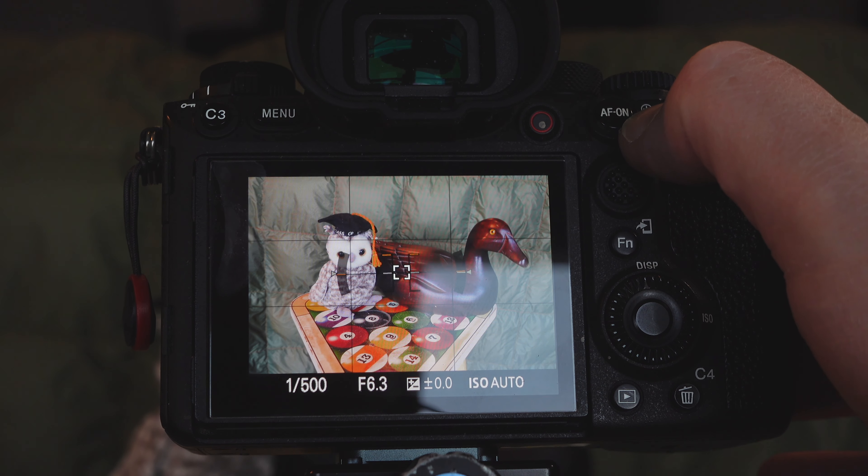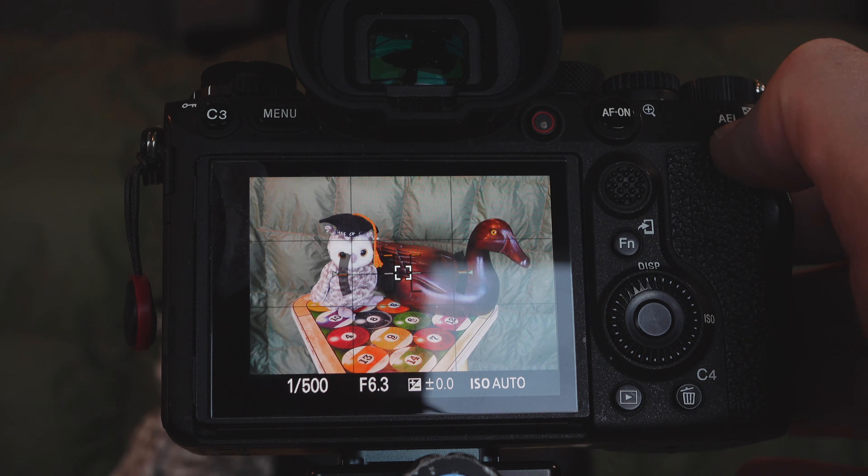Back button focus, as most of you know, decouples your shutter release from your focus activation and instead uses a button on the back of the camera to activate focus. If you don't know how to do this, stay tuned to the end of the video and I'll show you my menu settings. The method I use for dual back button focus utilizes two independent buttons on the back of the camera to initiate focus independently. I should note that the focus mode I am using is AFC, or continuous autofocus, which most of you are likely using for wildlife photography.